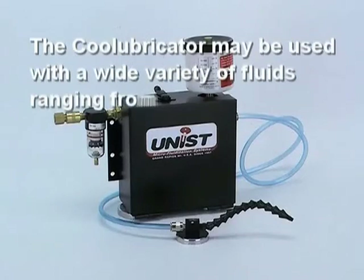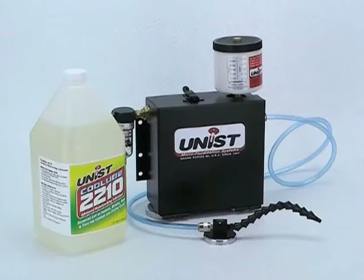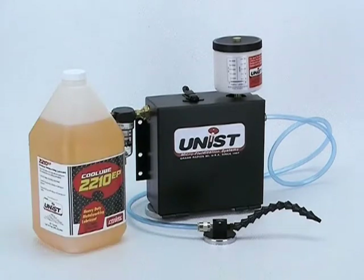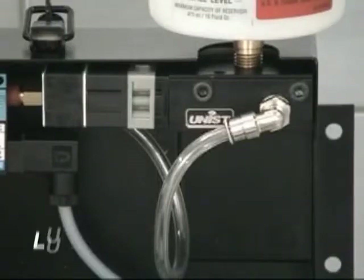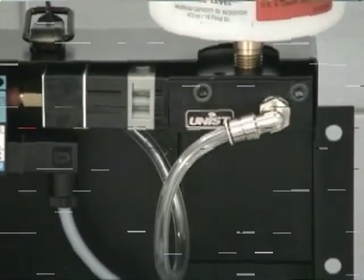The Cool Lubricator may also be used with a wide variety of fluids, ranging from vanishing fluids such as isopropyl alcohol to high viscosity oils. One of the most common fluids used is Cool Lube 2210, a highly refined vegetable oil. For maximum system longevity, Unist highly recommends using one of our Cool Lube products.